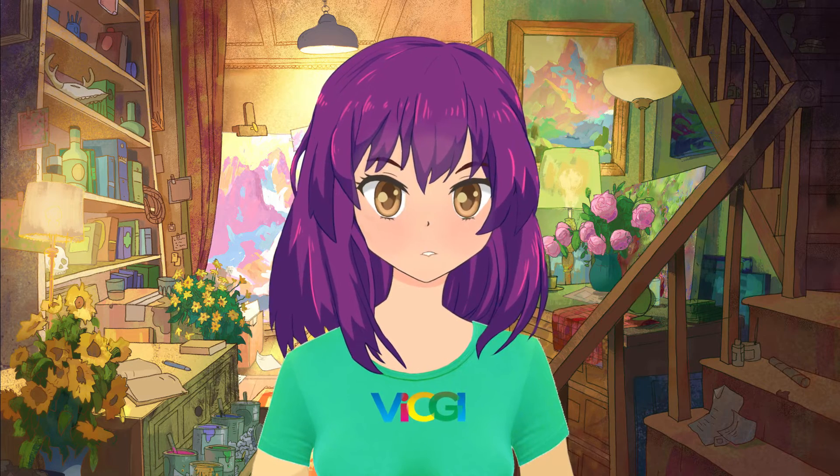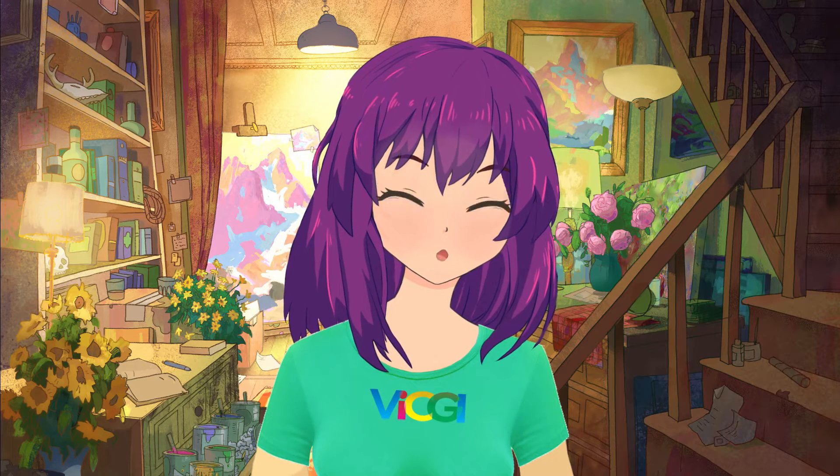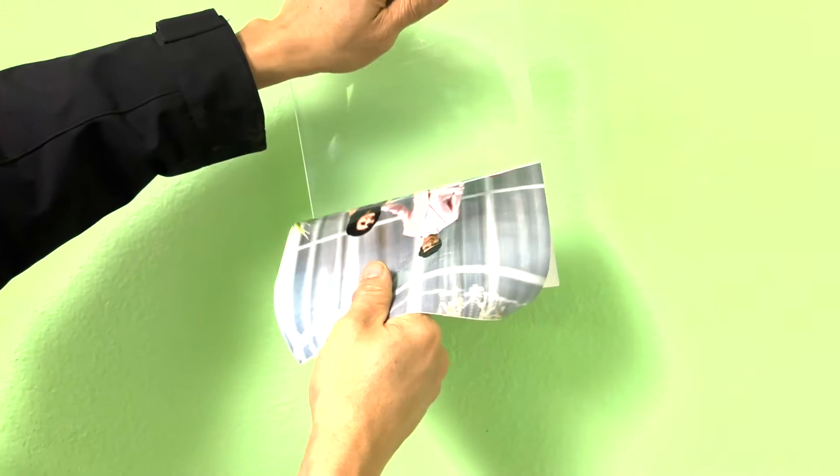When we make a lenticular print we often come with an expectation. Unfortunately, sometimes the result may not come out exactly what we might have expected. In that case, we will need to rip the already attached print off the lenticular lens.